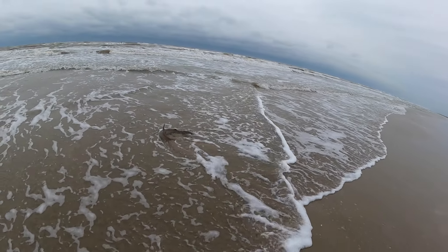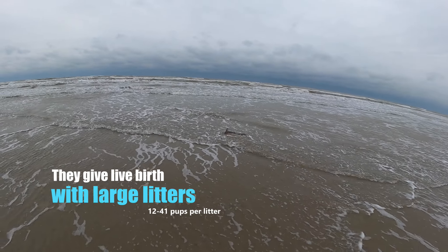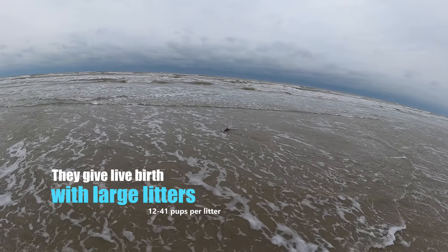Watch out! Man, something's wrong with it, though. Well, at least it's in deeper water now.